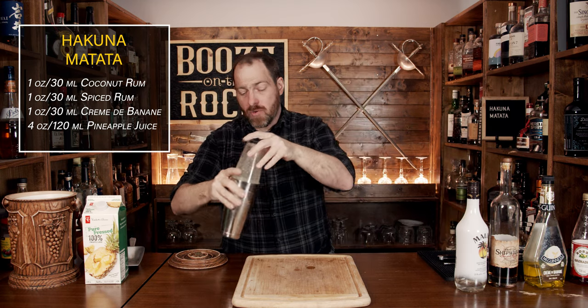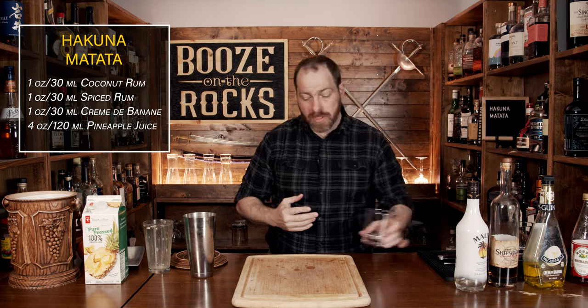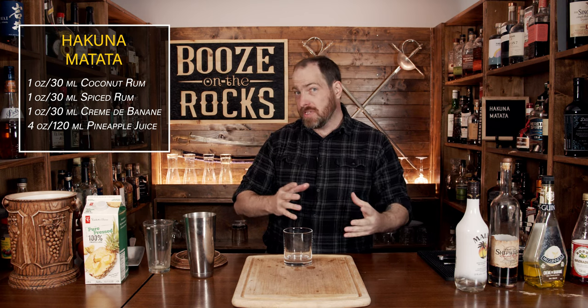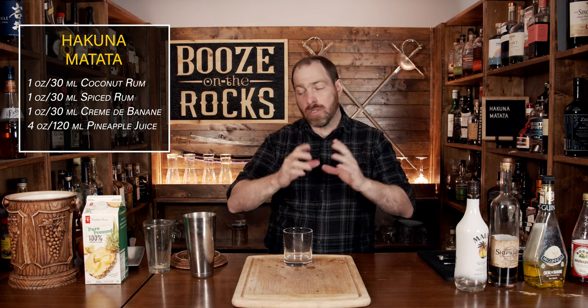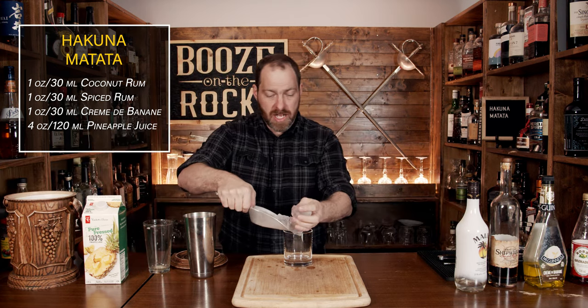Once you've shaken it to wherever makes you happy, take the lid off and put it to the side. What we're going to do now is grab ourselves a 12-ounce double rocks glass. If your glass is smaller, you could actually split this up between one or two glasses — totally up to you — then just fill this up with a little bit of ice.